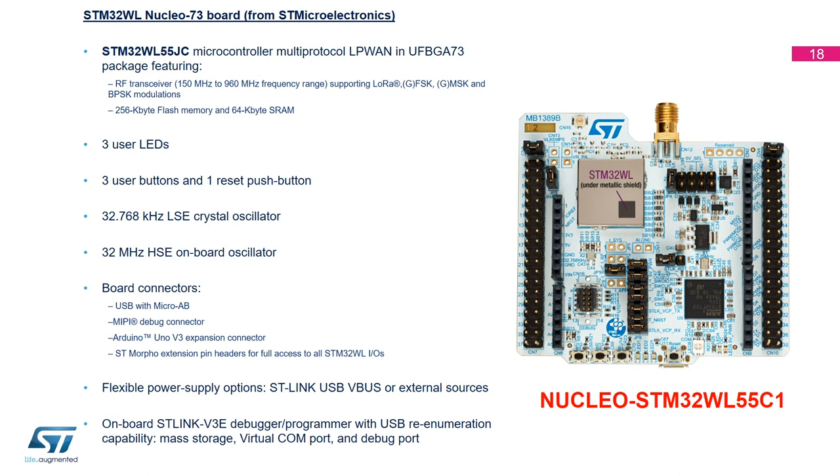In terms of power, you can power the board from the ST-Link via the USB connector, or you can connect an external supply by changing the JP4 jumper. This kit also has the ST-Link embedded — an ST-Link V3, a very advanced debugger and programmer via USB — with mass storage, virtual COM port, and debug capability. The part number for this board is Nucleo-STM32WL55C1.